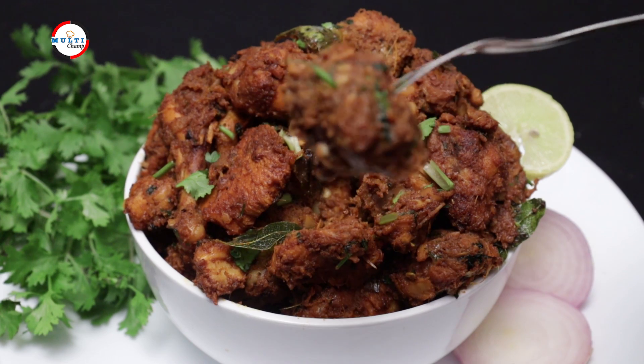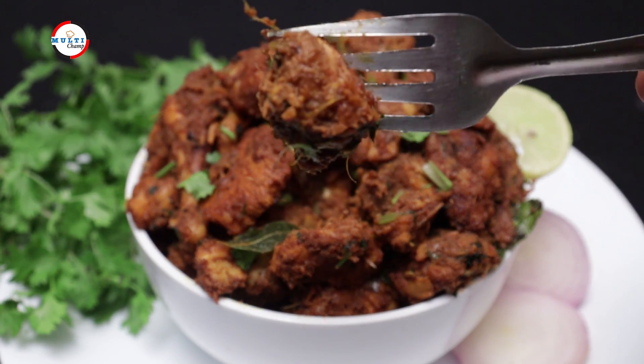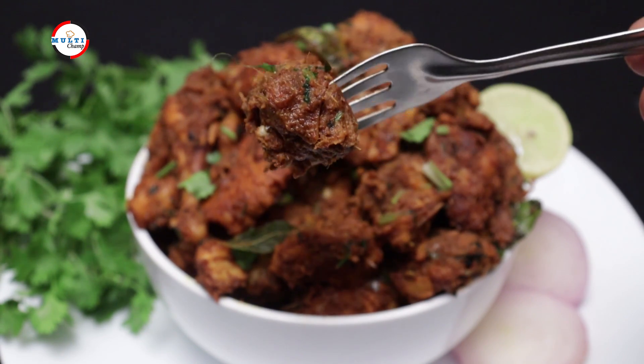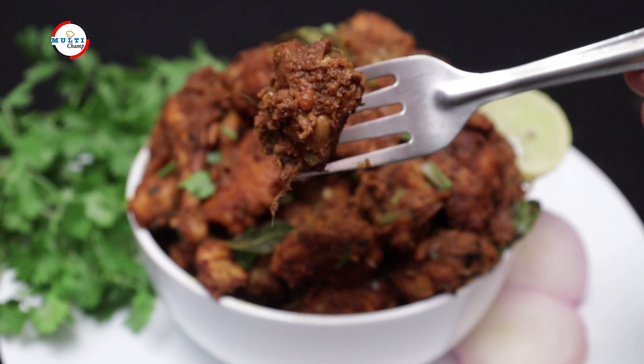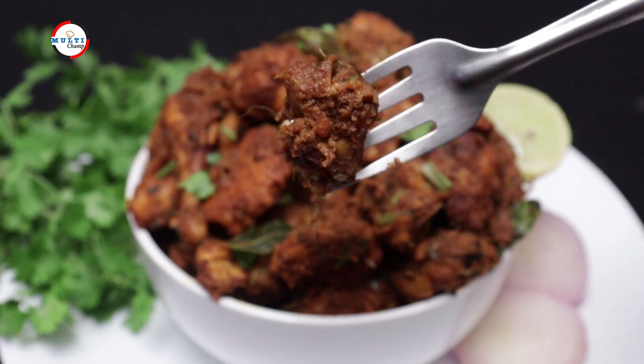You will eat it and share in the comments section. If this chicken fry had a lot of snacks for dinner, try and eat it. If you like this video, subscribe, share and like. If you like the bell icon, definitely press the bell icon. Thank you friends, bye bye.